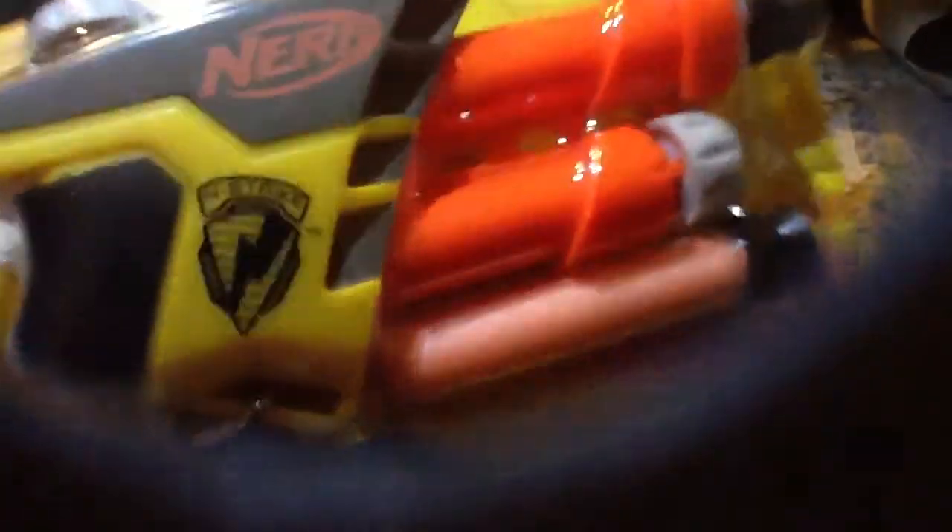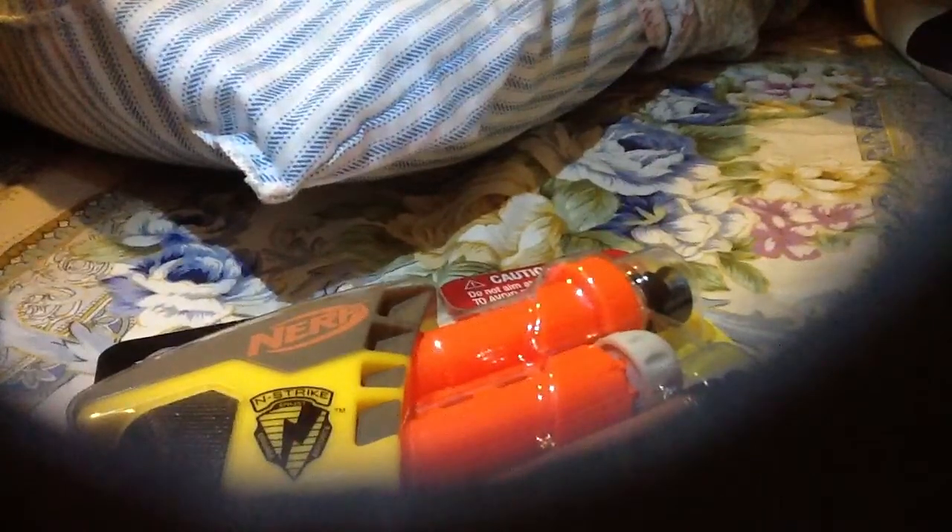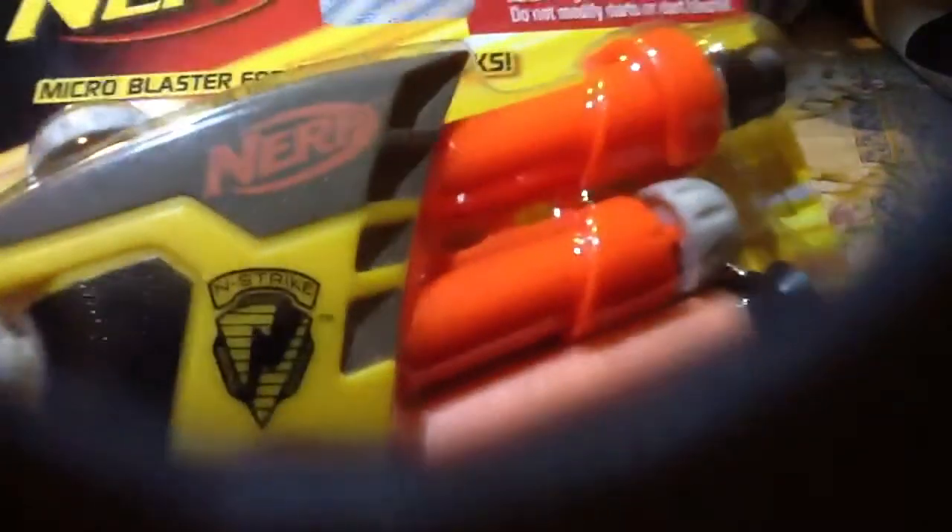And this one, I just got at Walmart. It was the very last one. I couldn't find any Nerf products, but this was the only one. I had to fight for it, bro. You should have saw it. But no, I didn't really fight for it — someone was about to get it, so I ran for it.